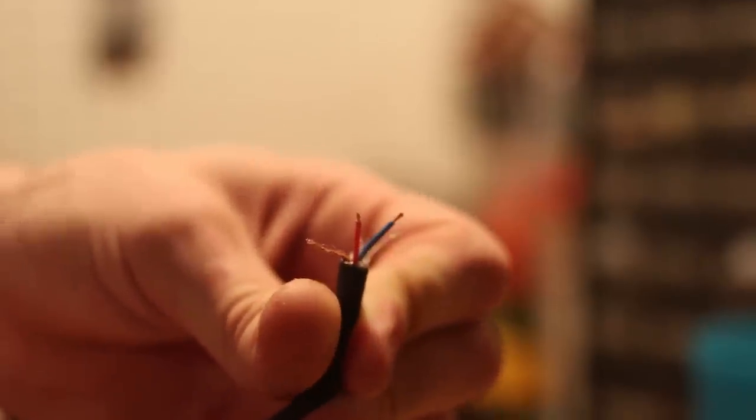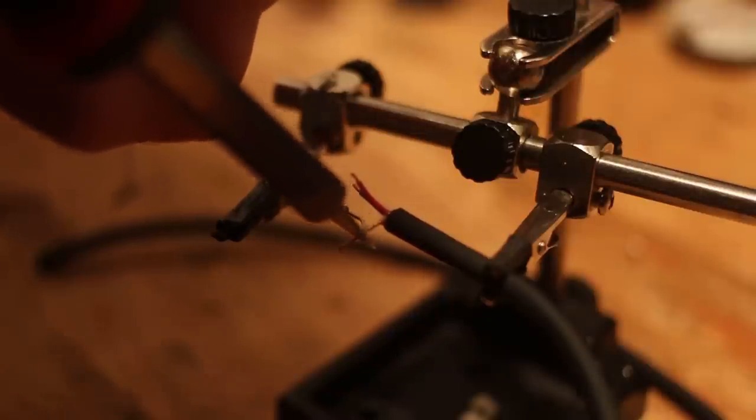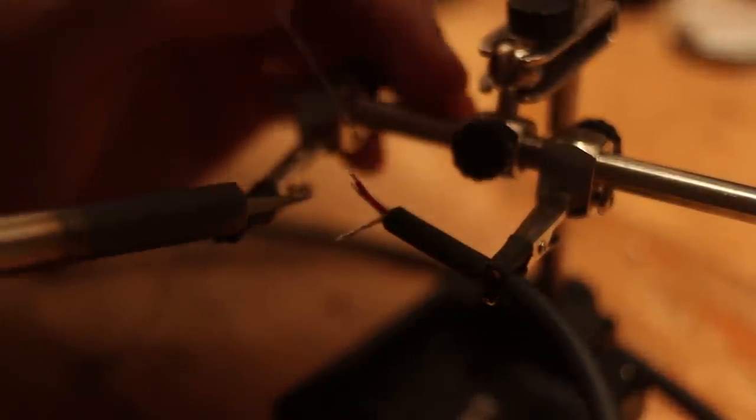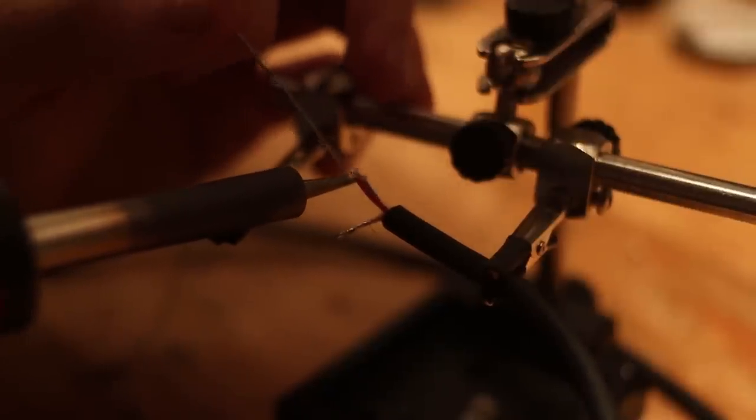After that you're going to want to tin all of your copper — tin the ground wire and then tin the tips of the two conductors. This process is basically heating the wire to the point where you can melt solder onto it and it has a tin look to it. This makes it easier to solder to the plugs.